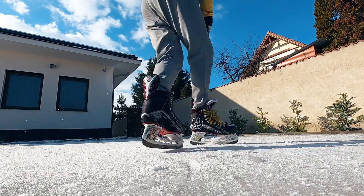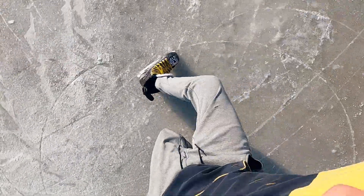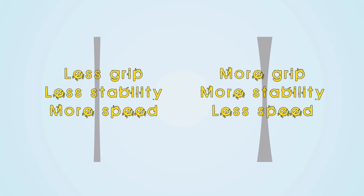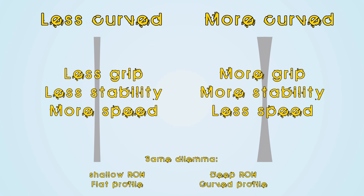When I started using the M I immediately felt it's the perfect for me. Later it turned out that S doesn't exist at the moment. The dilemma is exactly the same as in profiling and sharpening: you can choose between less grip, less stability, more speed versus more grip, less speed, more stability — offered by less and more curved blades. It's the same with shallow, deep radiuses and flat, curved profiles.